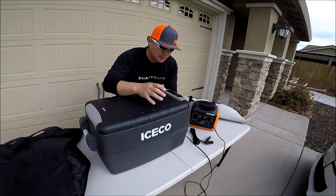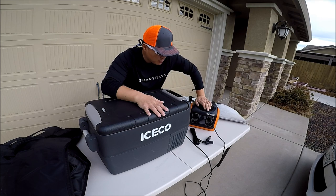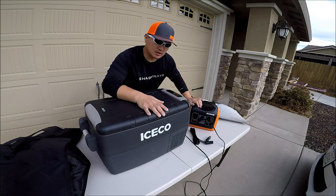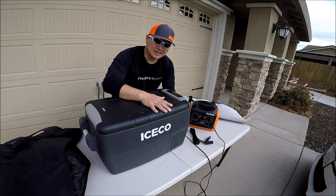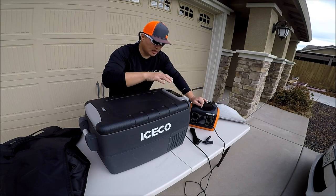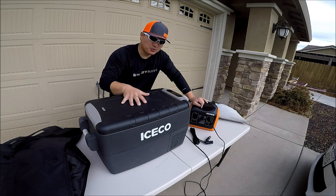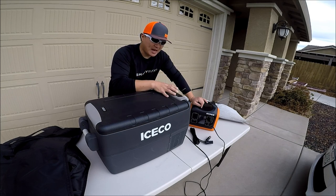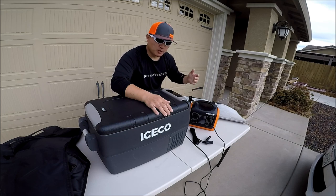That way you protect your car battery so you can still start your car. Typically I run this unit using my battery pack — a 600-watt-hour battery pack from UBES. I actually have a review video on that; I'll leave the link in the description. I never really plug this directly into the car; I plug it into the battery pack and plug the battery pack into the car. On eco mode it draws 33 watts when the compressor is running and no power when it's not. At max mode it draws around 60 watts. The charge rate on this unit is over 60 watts, so if I'm running my vehicle, the battery pack charges faster than the unit draws.